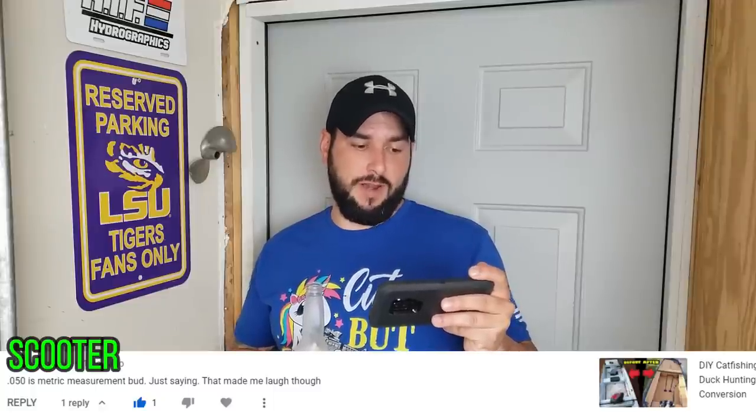The next Scooter commented over on my framing video where I framed out the 16-foot boat. Scooter writes: '.050 is a metric measurement, bud. Just saying.' It made me laugh though.